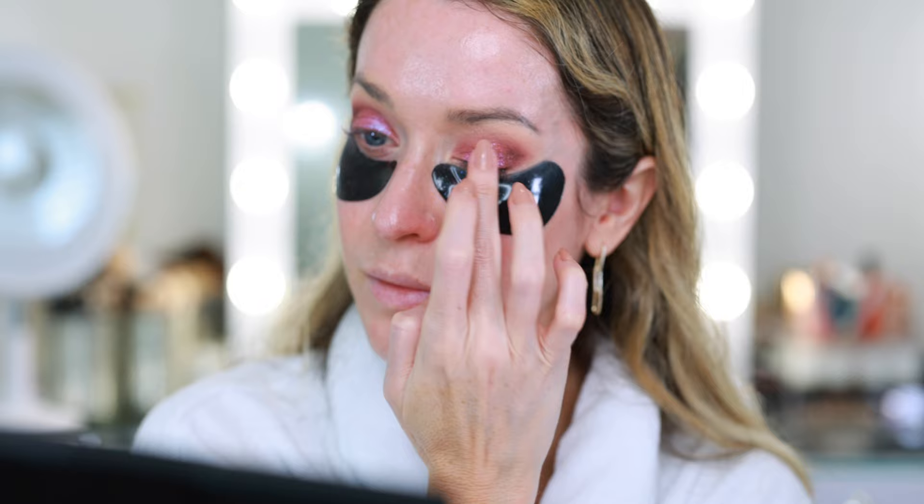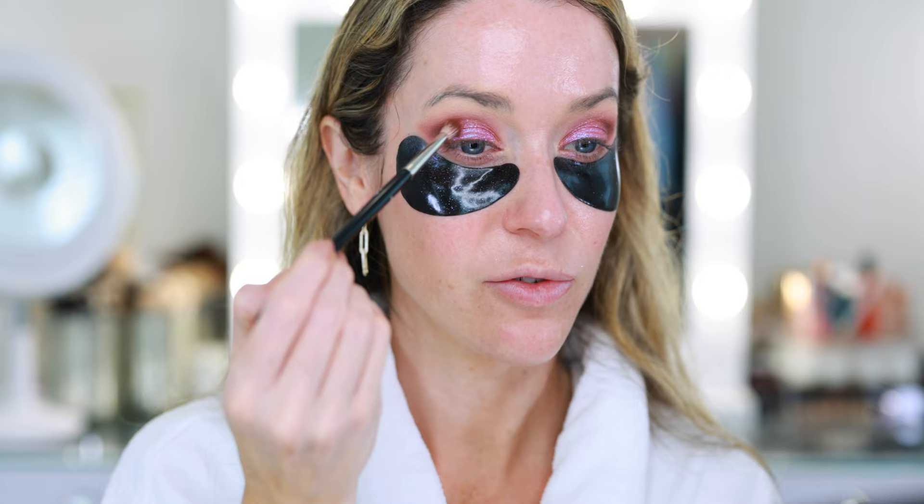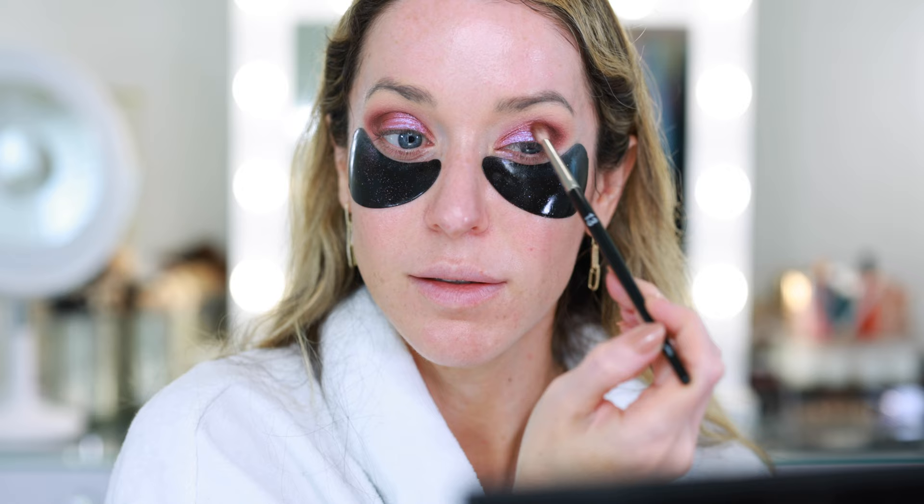This is so much fun — definitely more of an evening, special occasion, carnival festival type of look. Before I remove the under-eye mask, I want to quickly add a little more depth and touch up that outer V area, because once we remove the under-eye mask I won't be able to go back and mess with the top of the eye without risking fallout. One more time with the original matte mauve eyeshadow. The top of the eye look is now done, so we can go ahead and remove these under-eye masks.